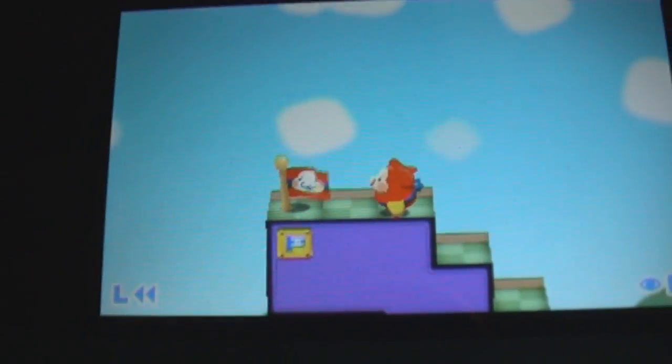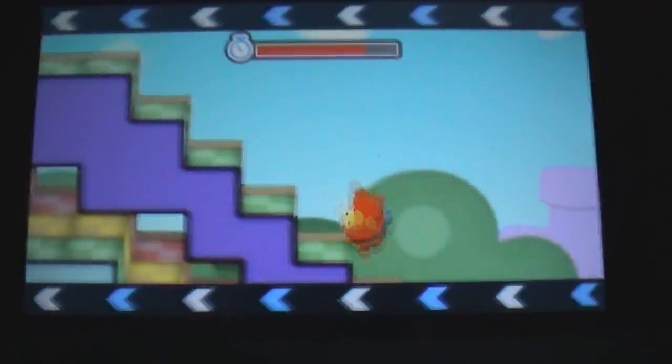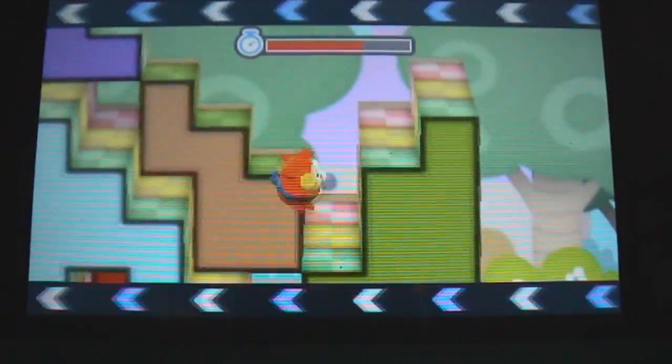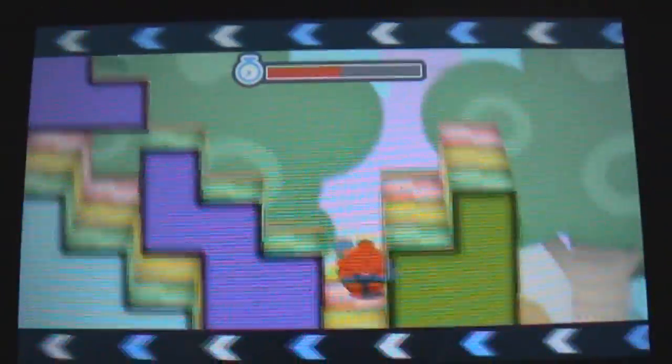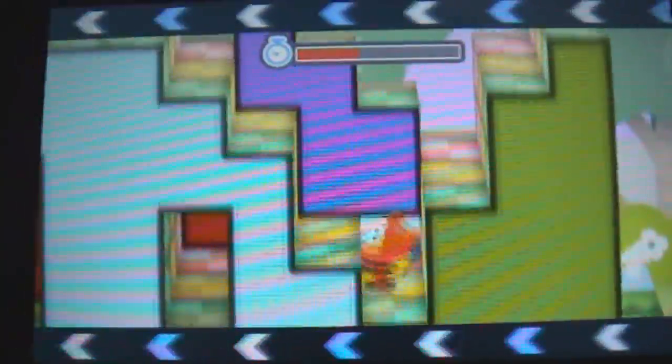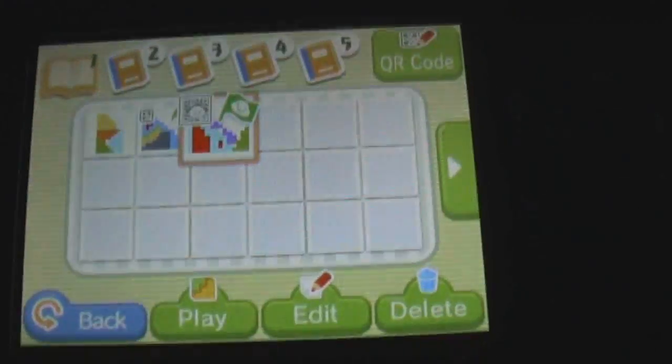I completed my puzzle and I want to show you in rewind how I completed it. Check it out. It actually turned out, once again, better than I thought. I was pleasantly surprised, because it turned out to be a few more pieces than I thought. And there we go, that's my puzzle right there. That's pretty much what I did. You can get a bit of thinking, a bit of climbing, jump in here and there. And now after you finish your own puzzle, you can create a QR code for it.